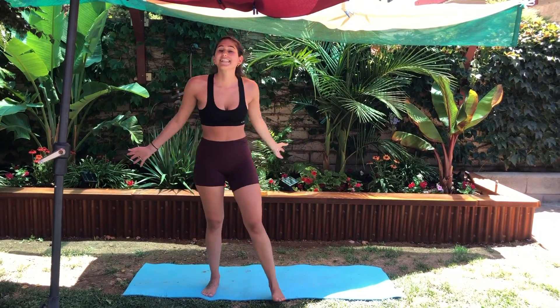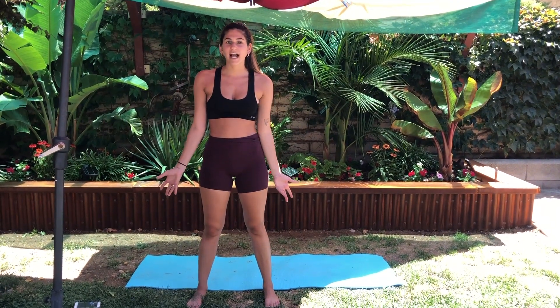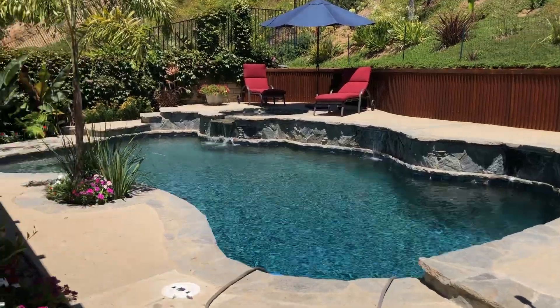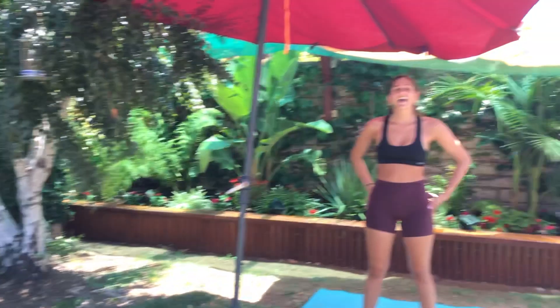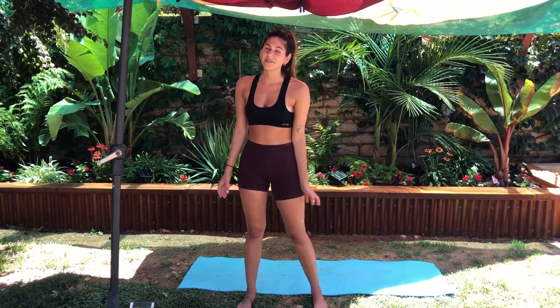We made it to the finish line! You guys did an amazing job with this booty builder workout. How do you feel? I feel amazing — I feel like I need to jump in that pool, I am super sweaty! I love you guys so much and I can't wait to work out with you again.